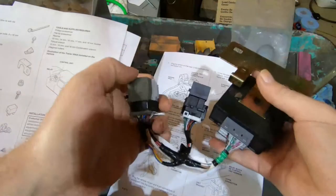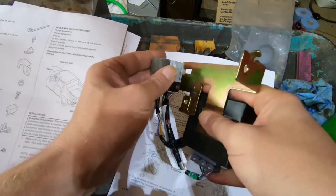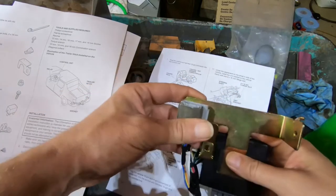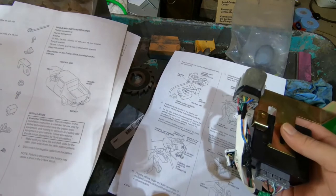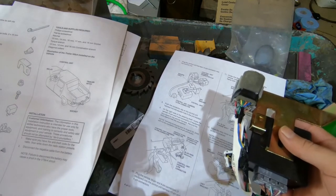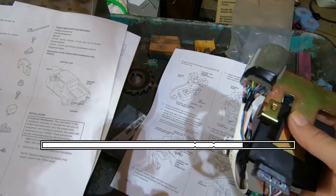I still don't exactly know what this control unit does — I assume it talks to the brake controller. Those are the two connectors we're going to go digging for. Then the relays end up on here and they just push-fit on.